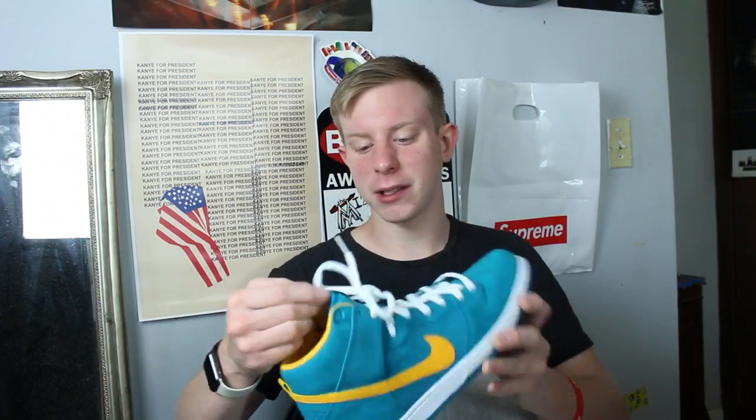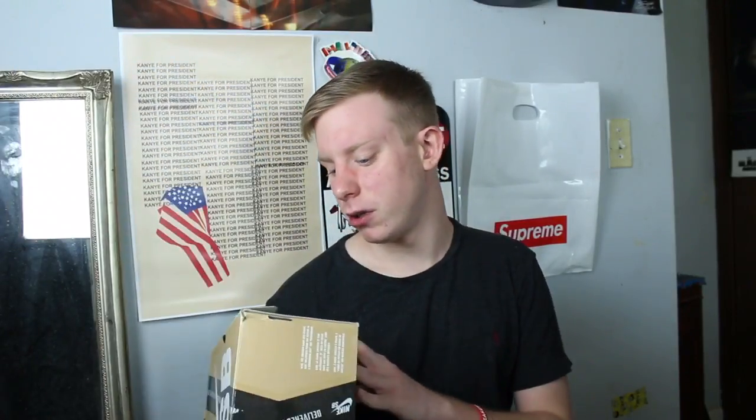This is a pair of shoes I think I've only worn once. I wanted to get the Nike SBs but didn't, so I ended up with this Nike SB High — I don't even know the colorway, like Rainforest or something. I'd easily sell these for like $50 shipped. If anyone wants them, message me on Instagram or Twitter. I really want to sell these — I have way too many pairs.